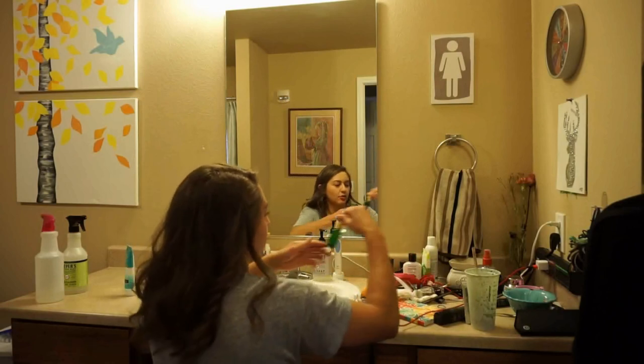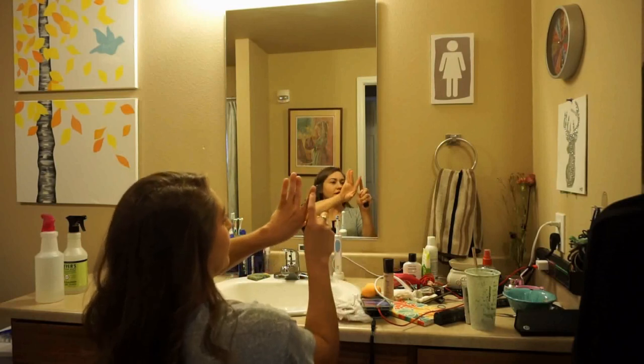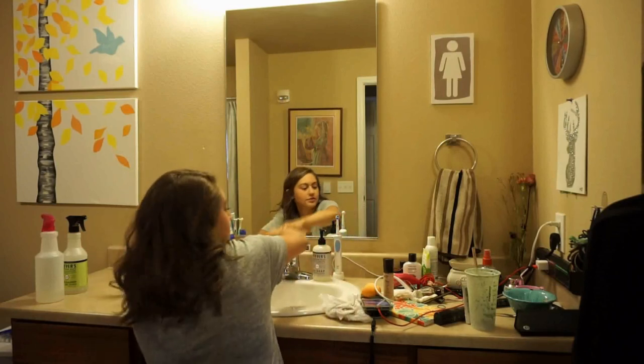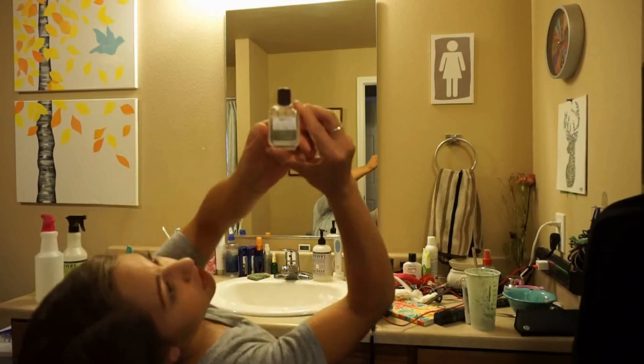I have some other oils. This one is for your nails — it's the Beauty Frizz, you drip it on the ends of your nails. And then some Tea Tree Oil, this is Trader Joe's.